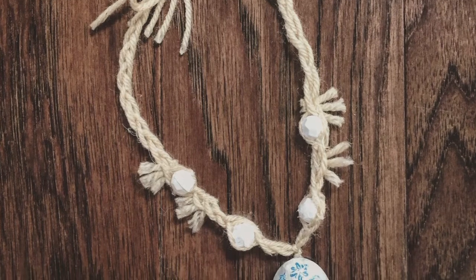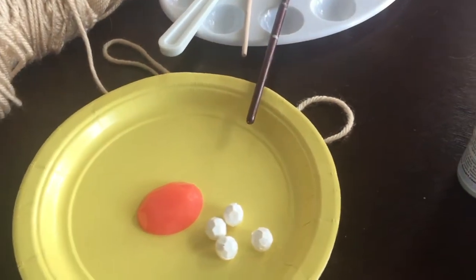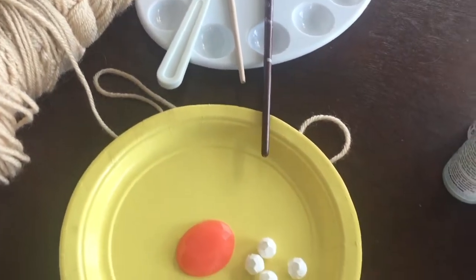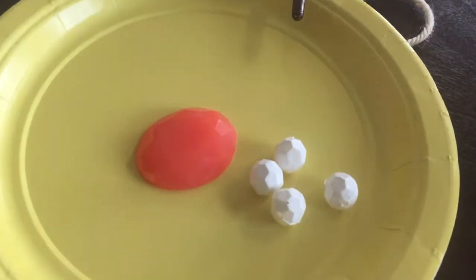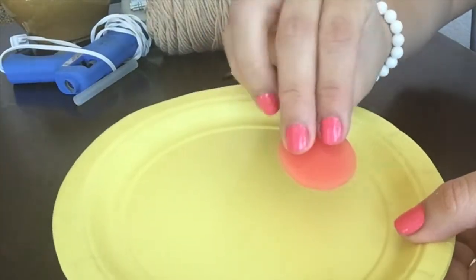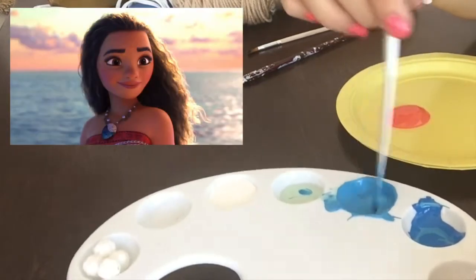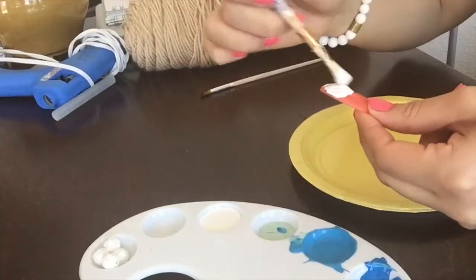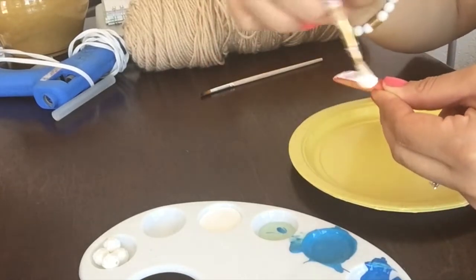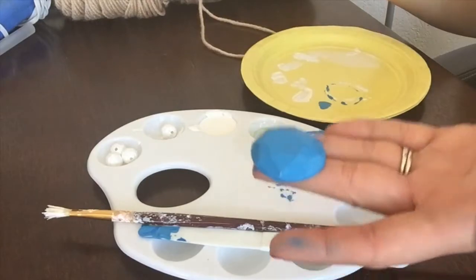Empecé por el collar de Moana. Lo que tienen que conseguir son unas piedritas: una grande como la que ven aquí, y las otras piedritas que van alrededor del collar. Yo saqué esta de un collar que ya tenía; es de plástico y la voy a pintar. Utilicé dos tonos de azul: uno clarito y uno fuerte, para hacer el que más se le parecía al de Moana. Primero pinté de blanco como base para que el azul agarrara mejor, dándole unas 3 o 4 pasadas.